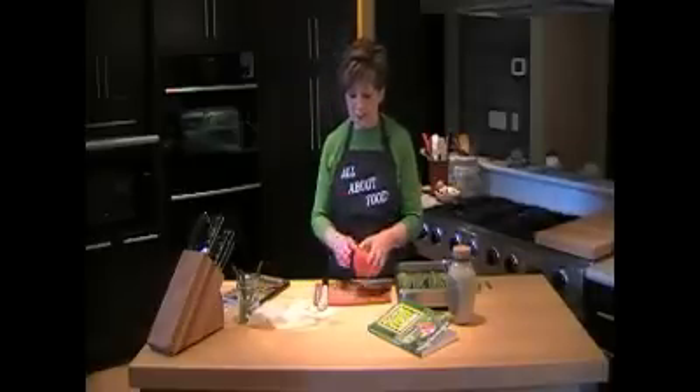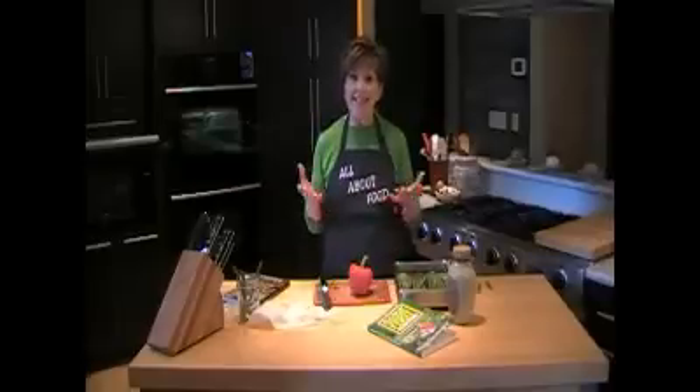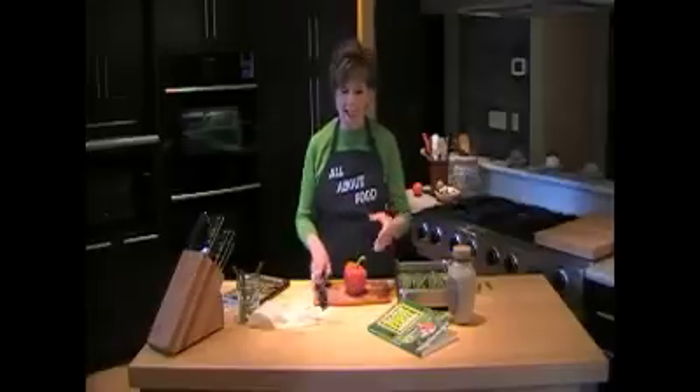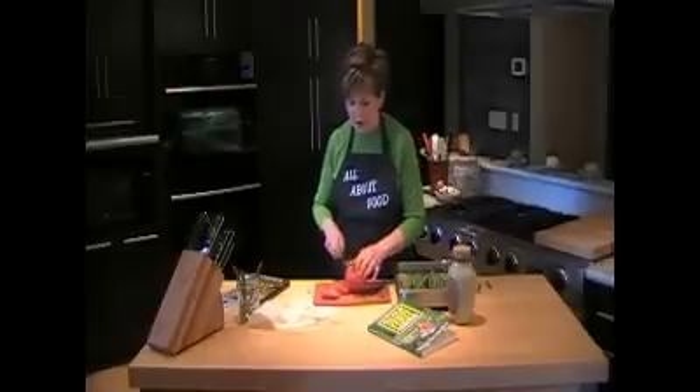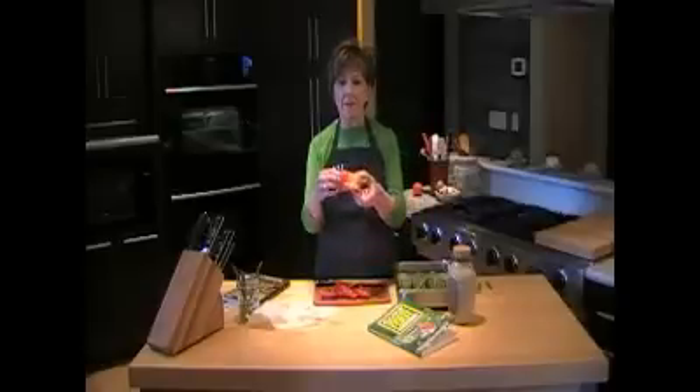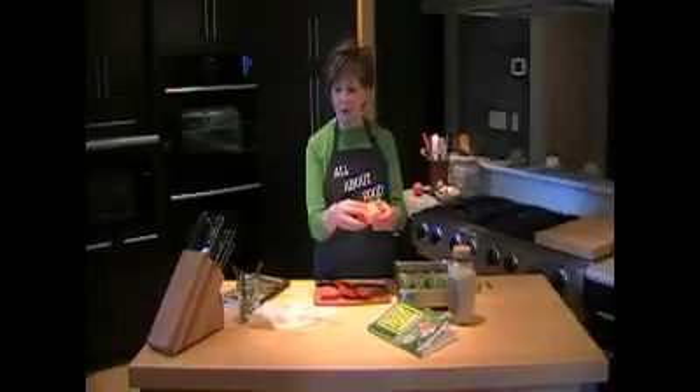You'll also need a red pepper for this recipe, cut into four pieces. It's so easy to do when you look at the red pepper as a box with four sides. Take your chef's knife and just cut those four sides off, and you'll leave all the seeds and the stem part of the pepper right in the middle. I usually take the end off too and use that.